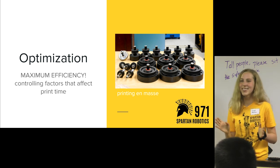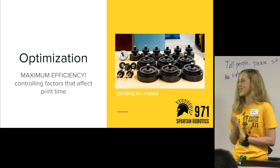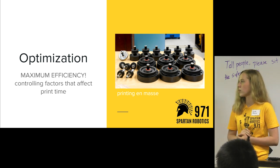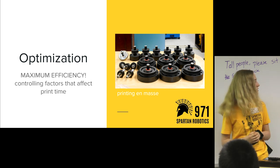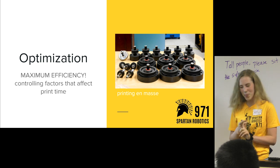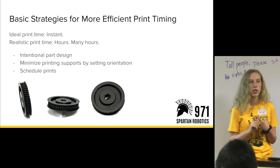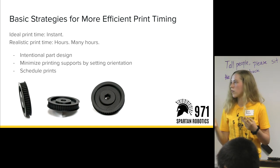Optimization — this is the best advice I have to give. The way that you work with your printer can really change the efficiency of what you're putting out and the number of parts you produce during the season. The three tricks are: designing your parts really intentionally with 3D printing in mind, setting the orientation really intentionally, and scheduling your prints.